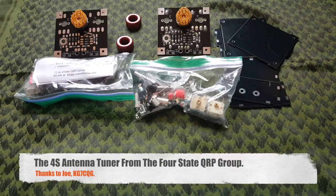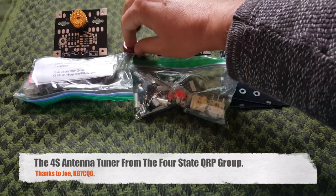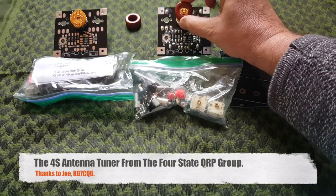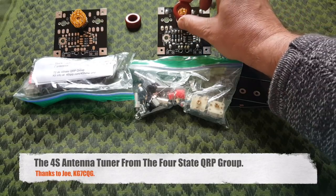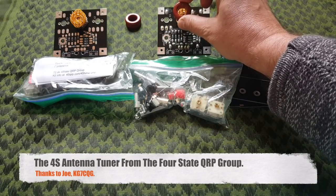It's a fairly easy kit, except maybe for the inductance, which is switchable and goes here on top of the switch. The toroid goes on top of the switch and you have to wind the turns around it. And that might not be so easy, so I might just film that and show it to you.